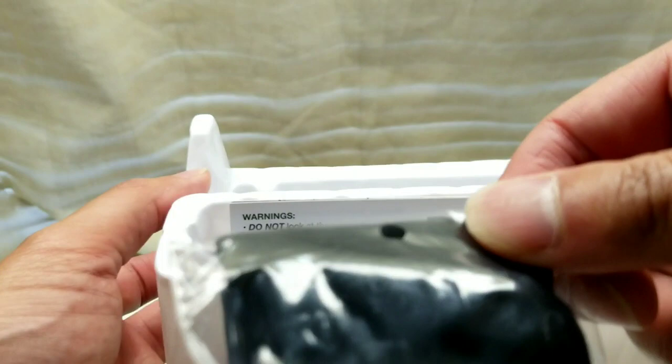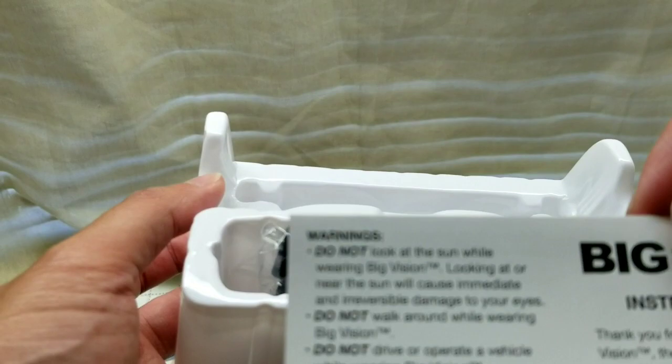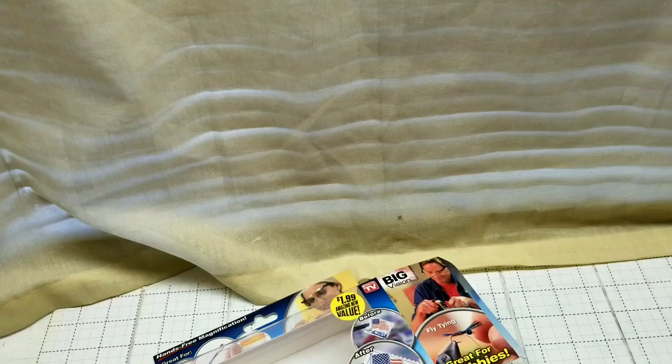Inside the box it comes with the glasses, a microfiber case to store them in, and instructions. Quick unboxing — not a big thing. I'm not anticipating or expecting a lot from this, but let's take a quick look anyway.